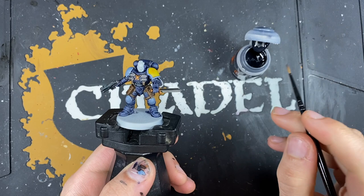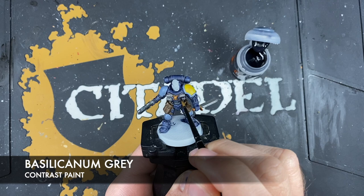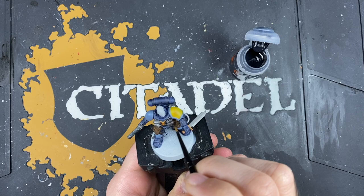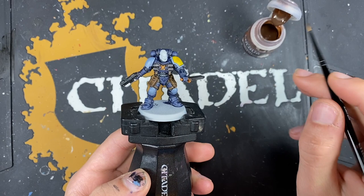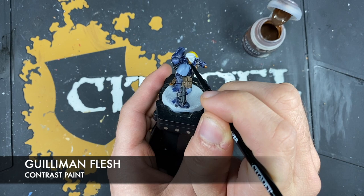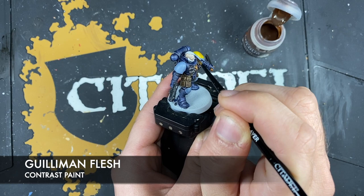With that done, what we're now going to do is shade all of that silver. Then we're going to focus on his face. The colour we're going to use is Guilliman Flesh — we want to take a fair amount of this on a small layer brush, which gives lots of control. I'm just going to make contact at the back of his head and start pulling that flesh colour all the way across in big broad brush strokes.